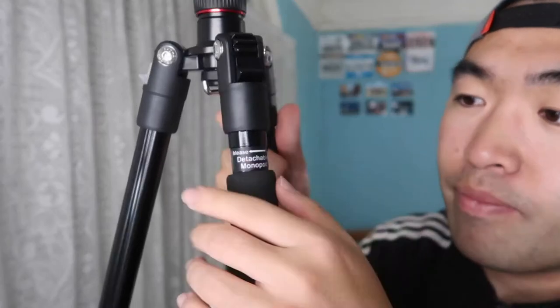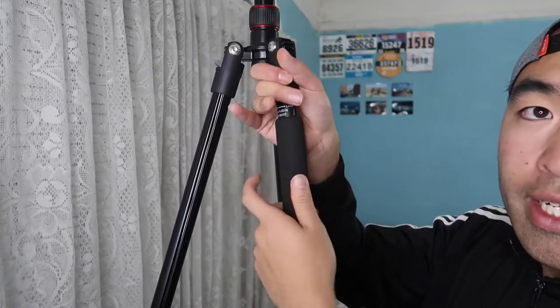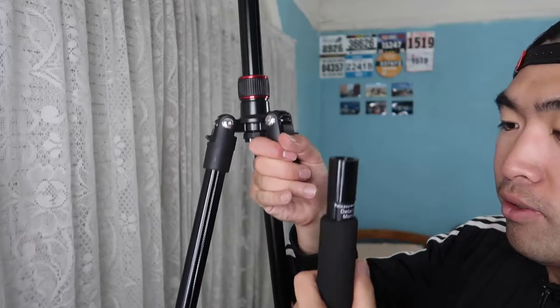This tripod is very versatile because you can use it as a tripod or as a monopod. The instruction label on the center column says 'release and lock' — just twist it to loosen and the center column comes out as a monopod. Then you remove this bottom part to use it as a standalone monopod.